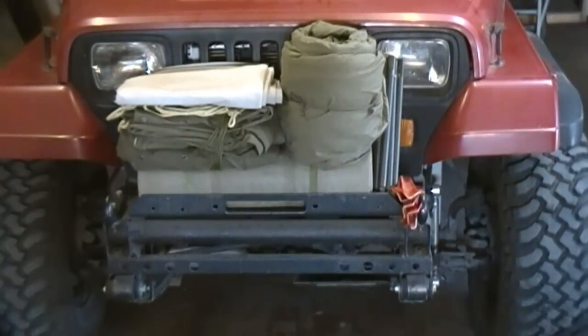Hey everybody, today I'd like to do a quick review of my US Army military issue sleep system. On the front of the old Jeep I've got a bunch of canvas from the 1960s. I've picked all this up piece by piece over the years for under 50 bucks — you can still pick up everything I've got here for right around 50 to 60 bucks. That's a pretty good deal for an entire sleep system: shelter, sleeping bag, pad — the whole thing.